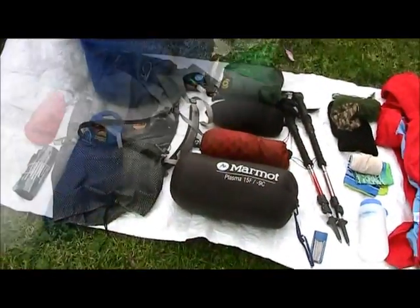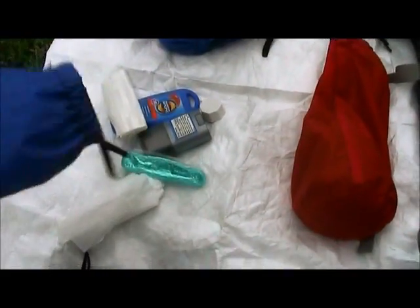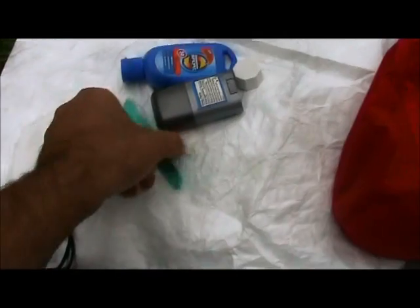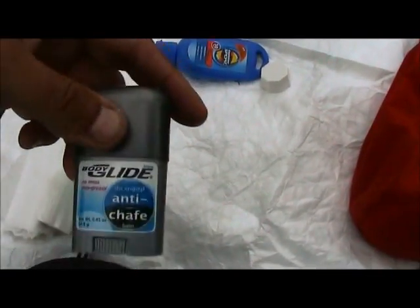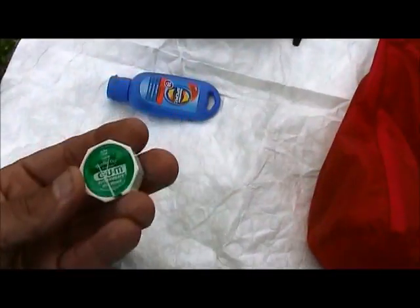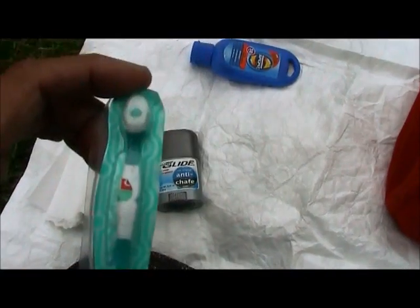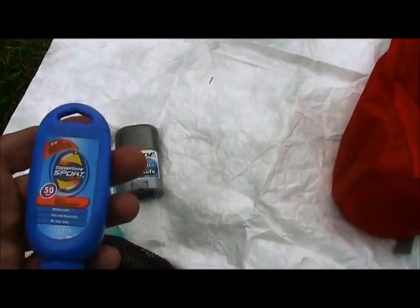Let me show you what's in these bags. This is just my hygiene kit — it's toilet paper, a toothbrush, a couple more aspirin, some Glide chafe stuff — it's great. Some floss, a disposable toothbrush that's got toothpaste right in it, and a pick on the other side. I carry sunscreen too — you do get burned even in overcast.